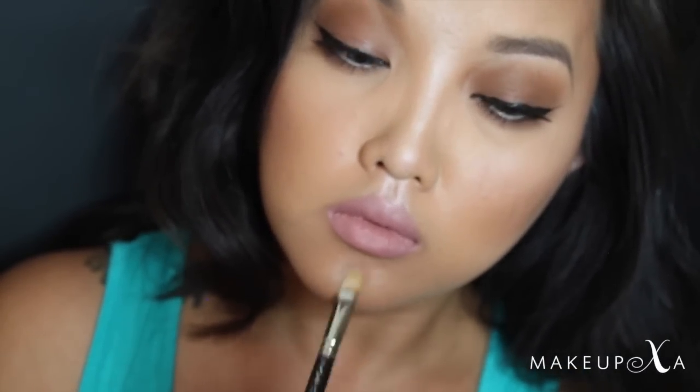I'm also putting a little on the chin, because with highlighting it's all about balancing and how the natural light would normally hit the face.